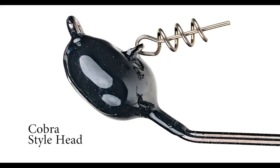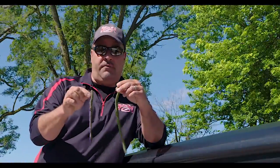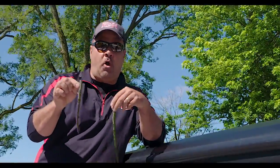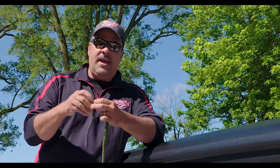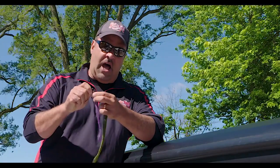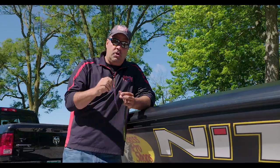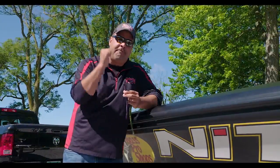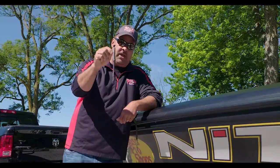It's got a cobra-style head that's going to let you feel the bottom really good. You can get it in a 5-0 or a 7-0. Whether you're throwing an 8-inch bullworm or a 10-inch bullworm with the 7-0, the beautiful thing about this is the Owner twist-lock screw-in centering pin. What that's going to do — hook sets with these giant worms — you're going to get better penetration, and more than that, you are going to feel the bottom better. The tour-grade Magnum jig head.